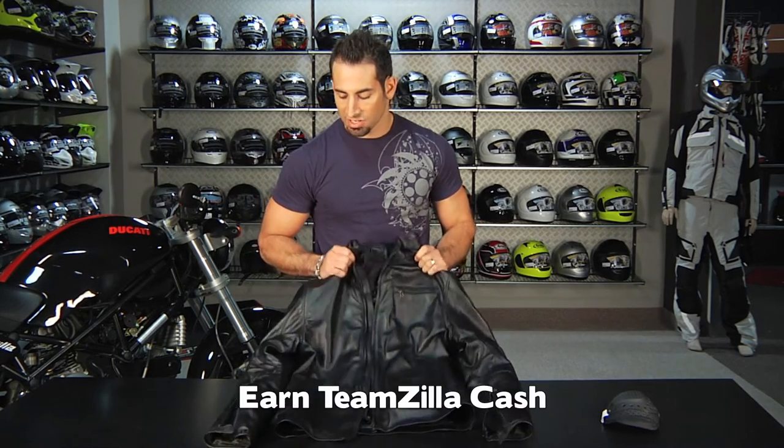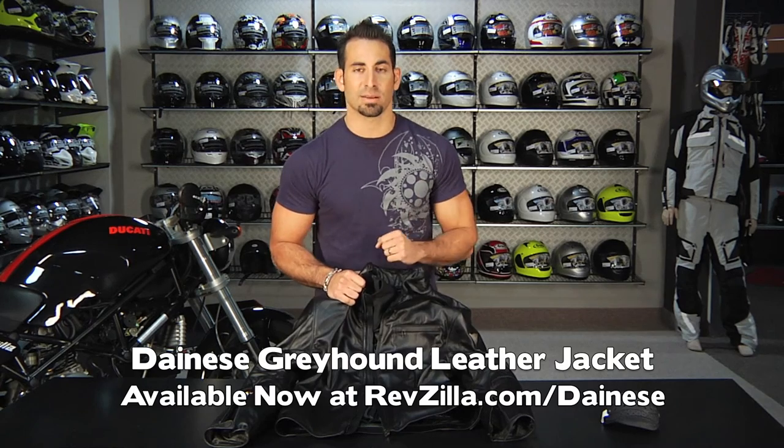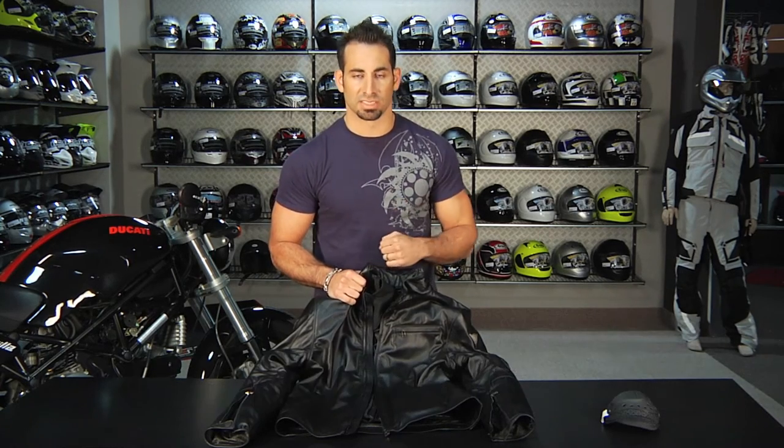You can always earn TeamZilla cash on anything over $100 to be applied to your next order — it's our way of saving you some cash in the long run. Thanks for watching today. This is the Dianese Greyhound Jacket, available at revzilla.com/Dianese. I'm Anthony — we'll see you next time.